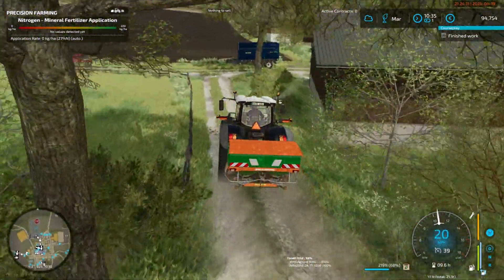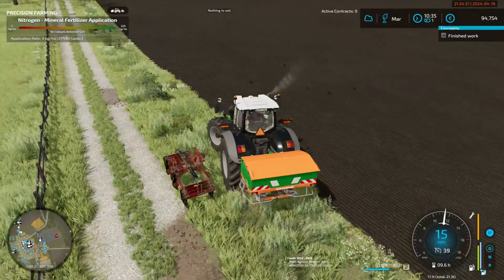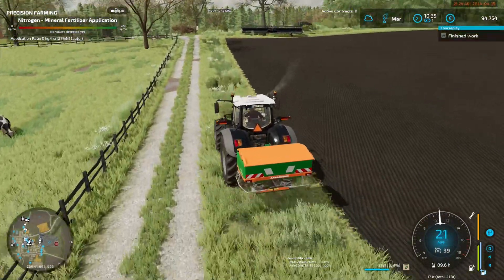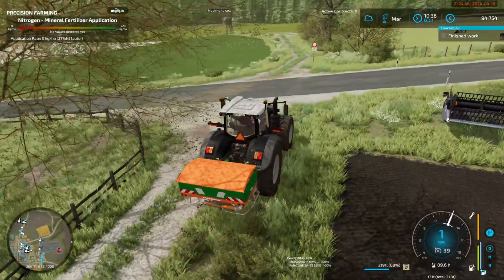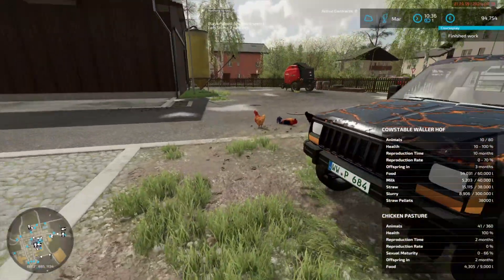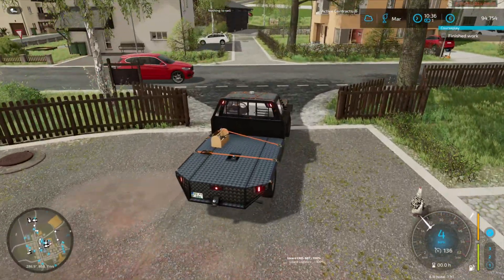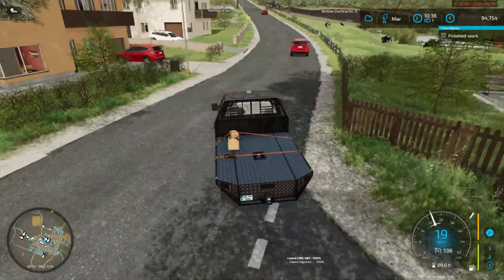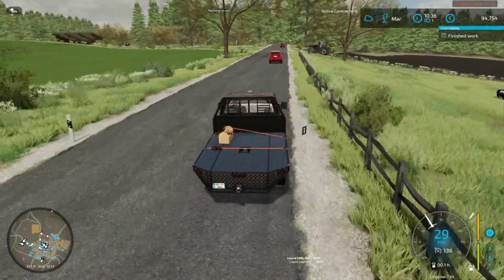So we've got the crop sensor on. Let's go do that — we might grab the fertilizer whilst the other tractor is busy fertilizing. We'll pop to the shop and get the rest of the fertilizer — I'm not sure there's enough.